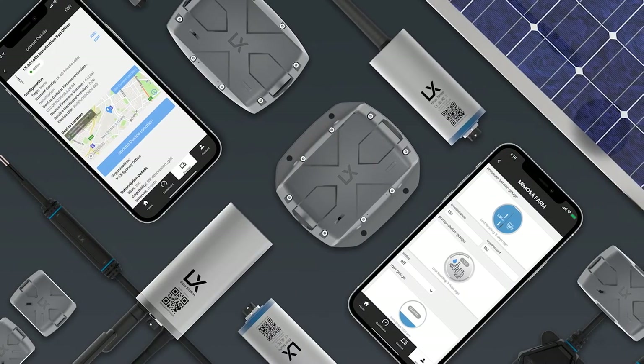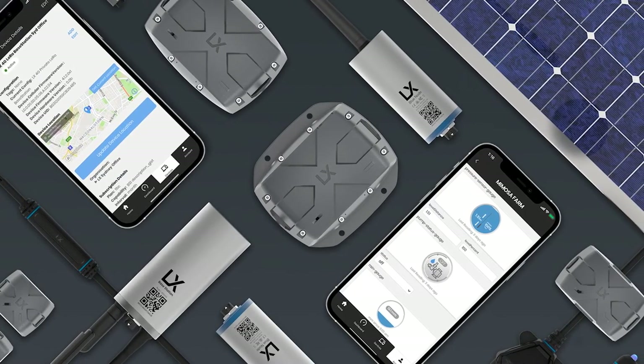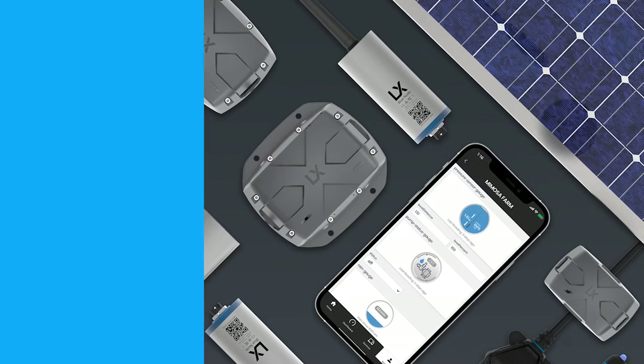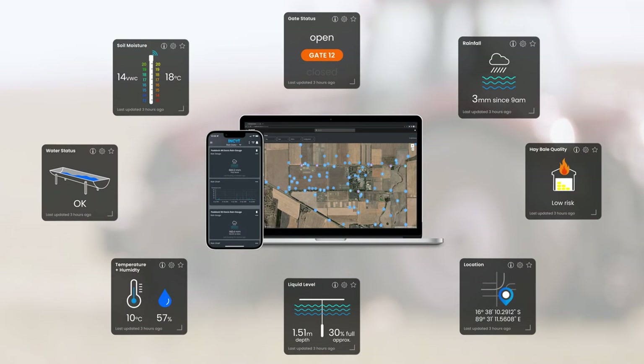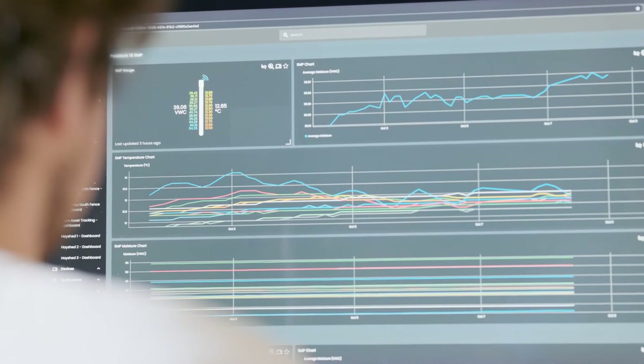The EnviroPro soil moisture probes with Blue Node are just one of many connected sensors and kits available through the Agtech ecosystem. Use a range of sensors across your property to get a full picture of key environmental factors, with all your reports in one place.